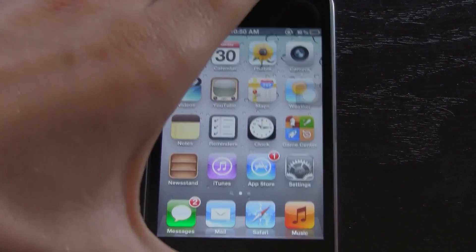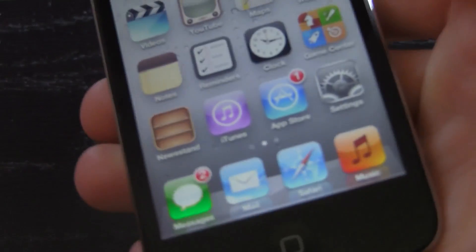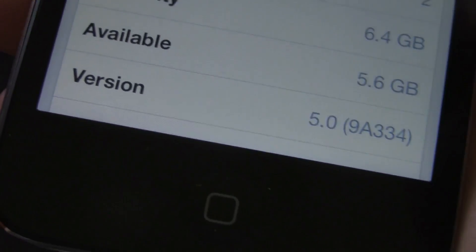So to start off, I'm going to show you guys that I am on iOS 5. We have Newsstand here, we have Notification Center here, and then also inside of Settings, General, About — right here it does say version 5.0. So you do know that I am on iOS 5.